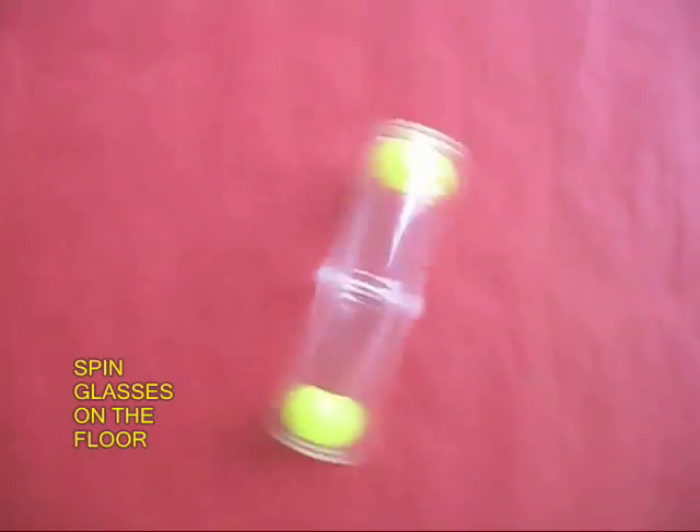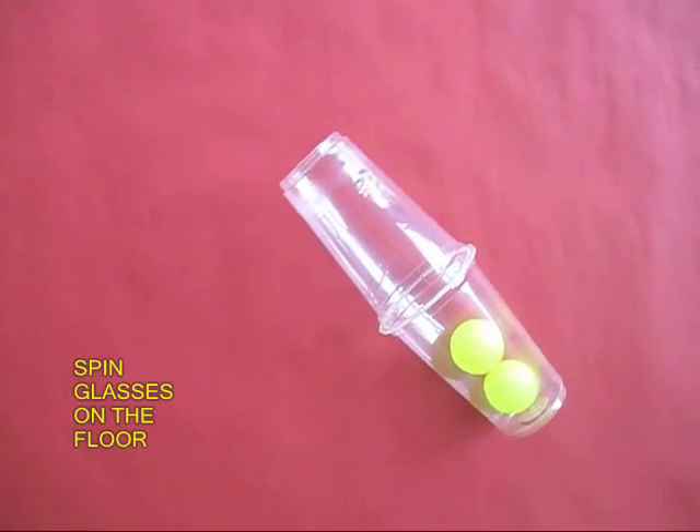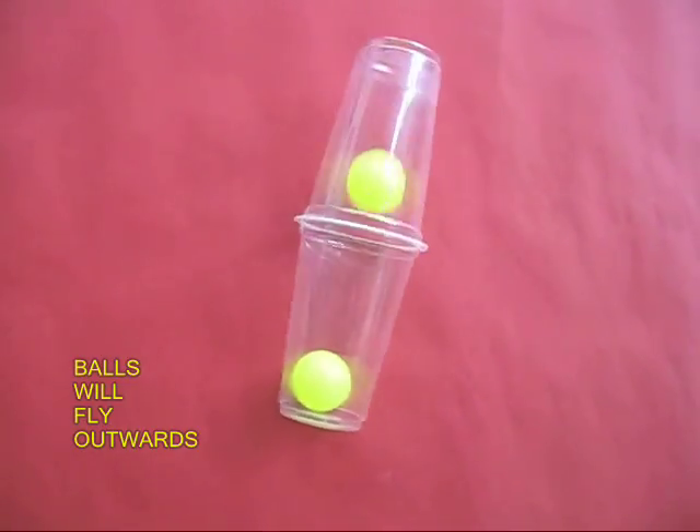Now if I were to ask you, how would you separate the two balls without touching them? This might look impossible, but if you just spin this assembly on the ground, both the balls will go towards the bottom of the glasses.